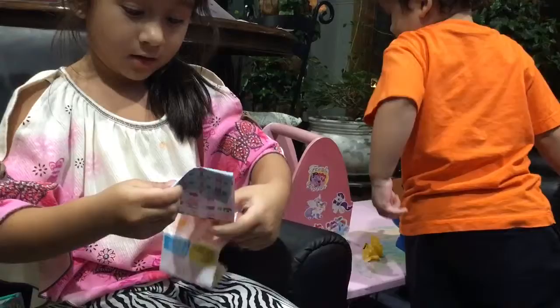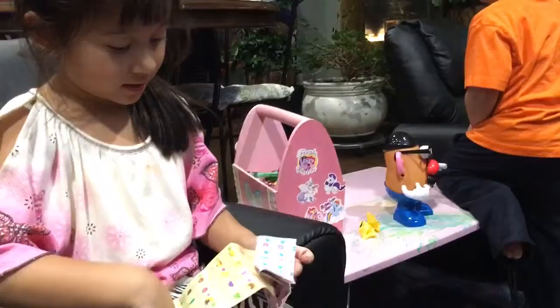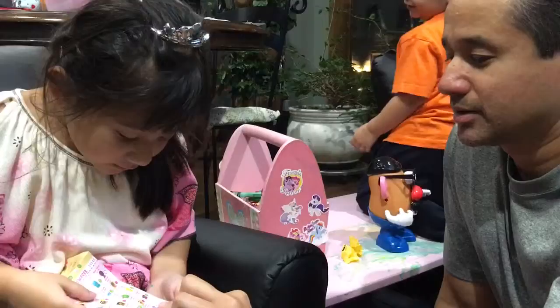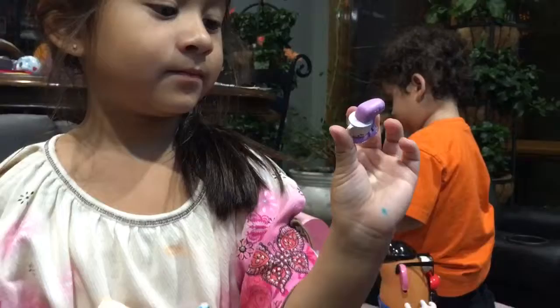It looks like it's going to be homeware. There it is — what is it called? It's called Mixi and Maxi! You knew that already? You've got to show it to the camera. Mixi and Maxi — thank you very much, I'm glad you showed me. It's very cute, it has a funny name.